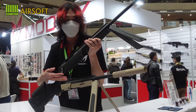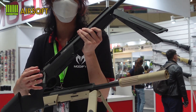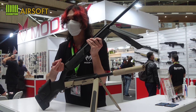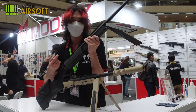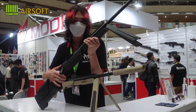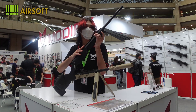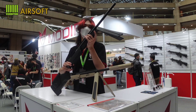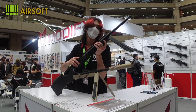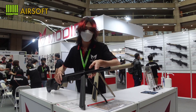Moving forward, you can see the enlarged handle. The enlarged handle is different from the Style Scout — it is a built shape, so it creates a better grip. And we can move on to the Picatinny rail. The Picatinny rail is extra length, so you can install any kind of optics here.